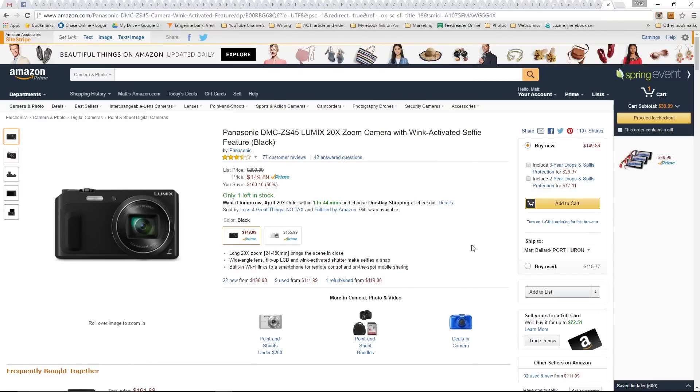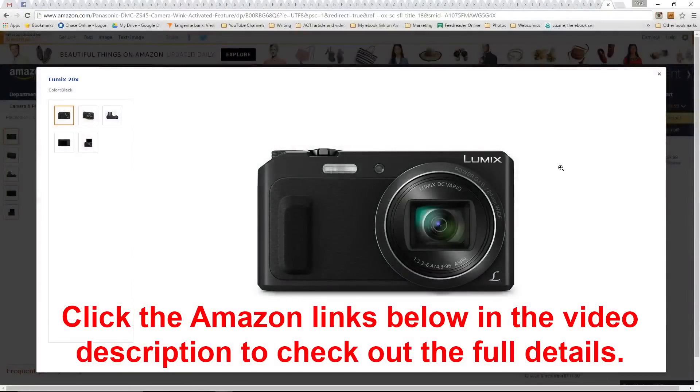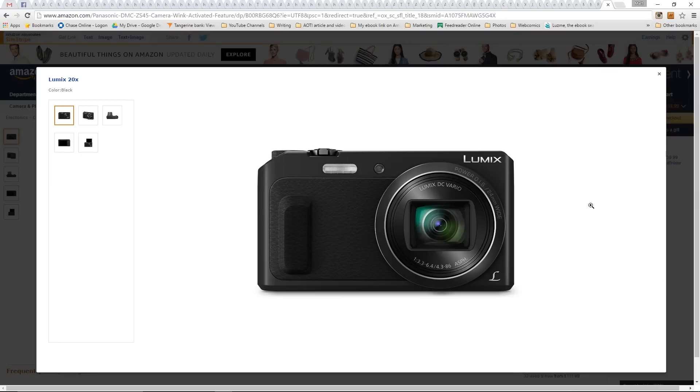So here it is — the Panasonic DMC ZS45. It has a 20 times zoom, right here. We've got a variable 20 times zoom. One of the things that makes this such a great option: it goes 24 millimeter wide, it's Power OIS, so it's image stabilized.